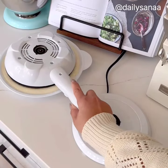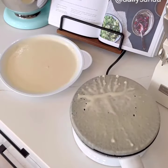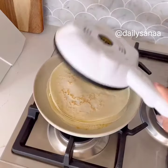I am so excited I found this. This is absolutely one of my favorite new kitchen gadgets. This is a must-have.